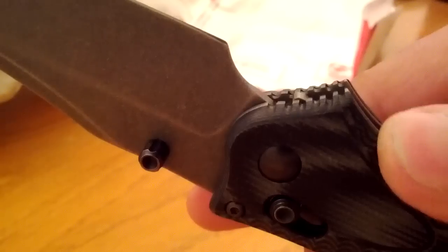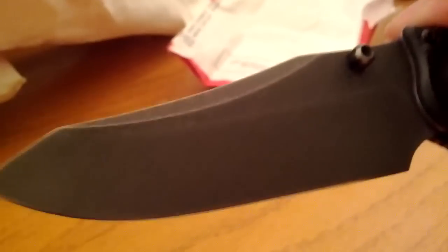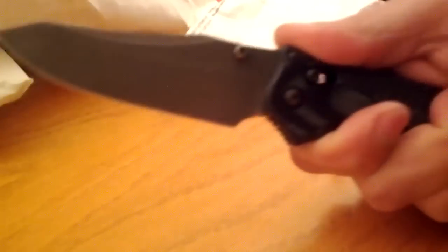That looks fantastic, and look at the job he did with the etching and the stone washing. He still left the top guard, so now this is how you'd normally hold the knife, which is still comfortable — which I specifically asked him to do. I definitely wanted to have both grips.